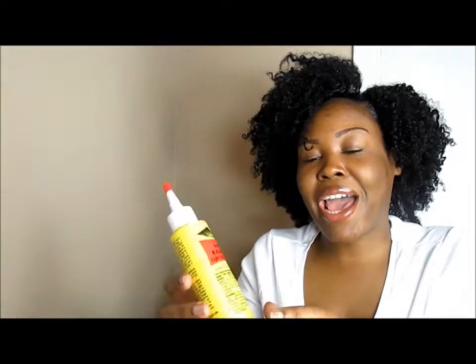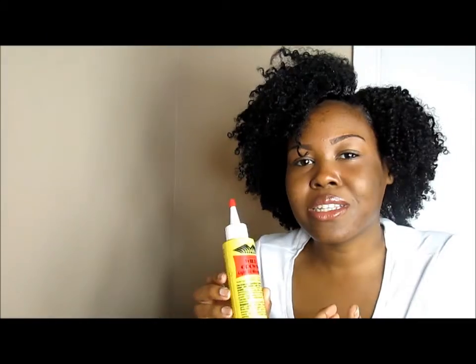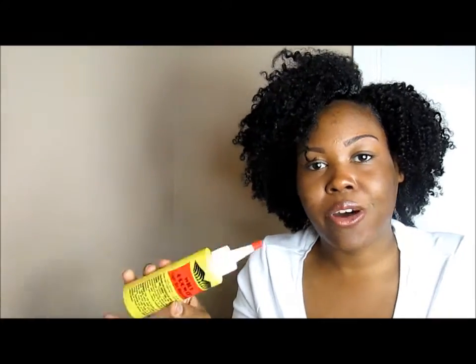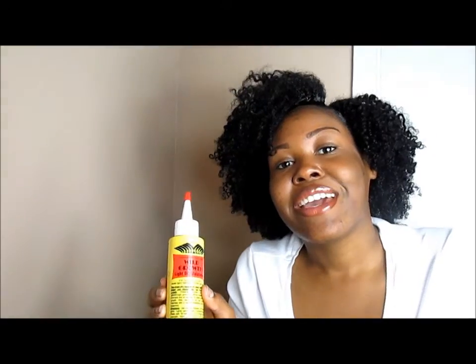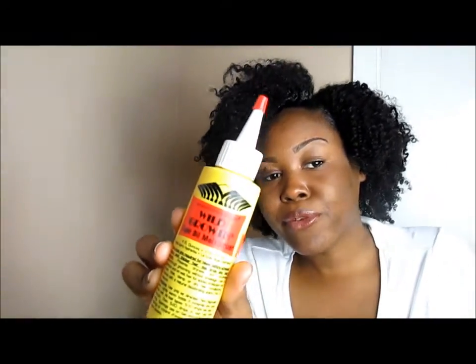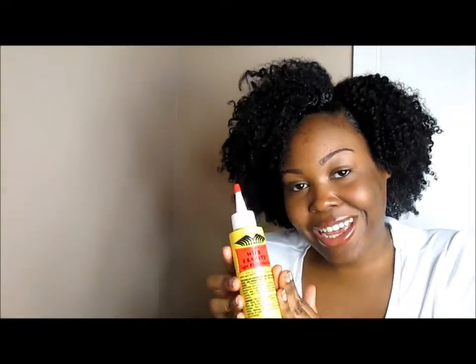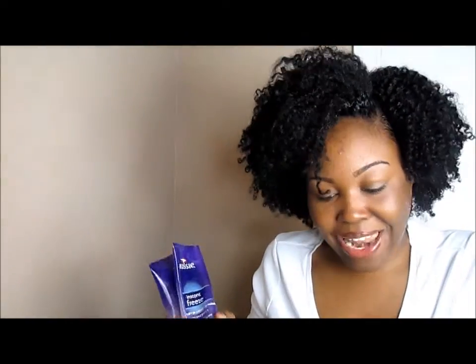Next is my Wild Growth Oil. I had been using this oil for probably a month and a half, two months actually, and it's all the way gone. I have a brand new one in my stash and I'm going to be doing a brief but detailed update on my hair growth with the oil — my hair improvements, eyebrow improvements, eyelash improvements, all of that.